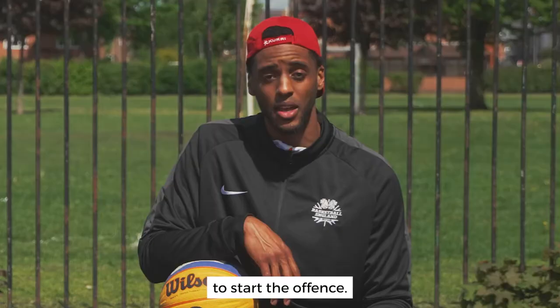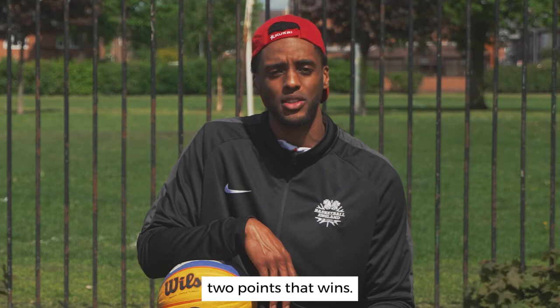If you want to know more about the rules and the 3x3 ranking, go to basketballengland.co.uk/gametime.